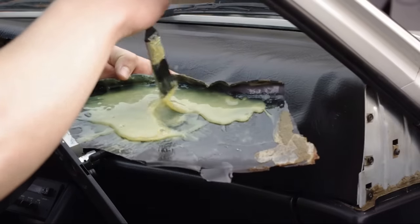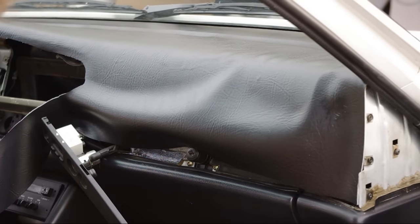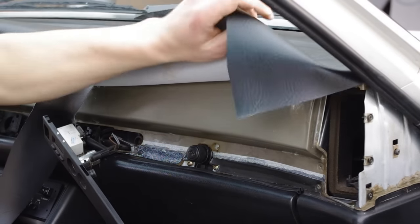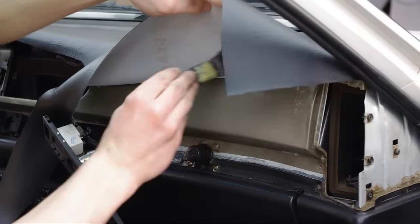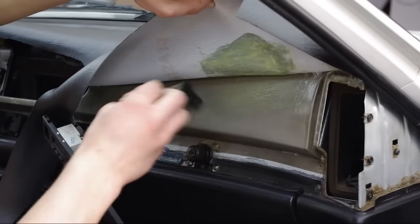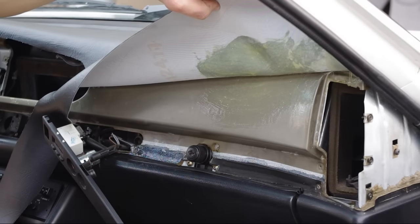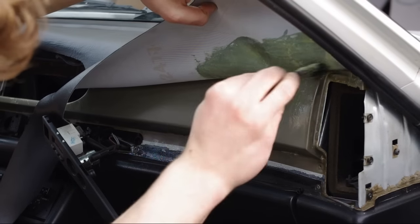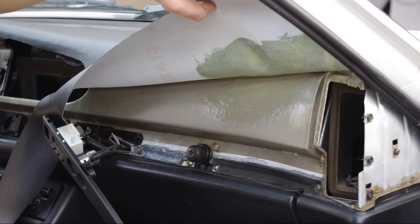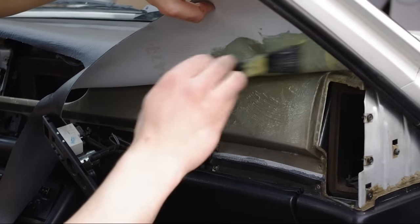The glue is a runny, snot-like substance that you just brush on. Have it sitting on something plastic — not cardboard, because it will soak in and eat it away. Be liberal with it on the porous fabric side of the vinyl, and you can apply less on the dash itself, but the key is getting it spread around enough that it will stick. Then let it tack up before you touch the two surfaces together — if it doesn't tack up, it will take much longer to dry and you'll have to hold the vinyl in form for a really long time.